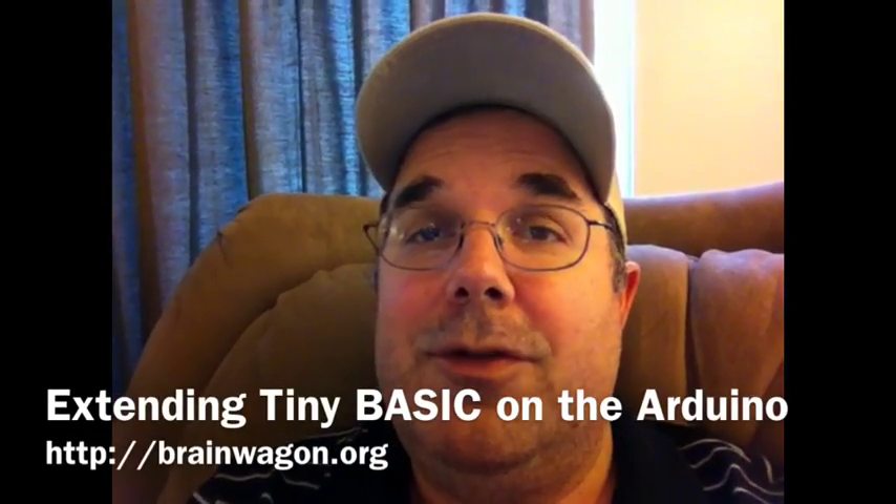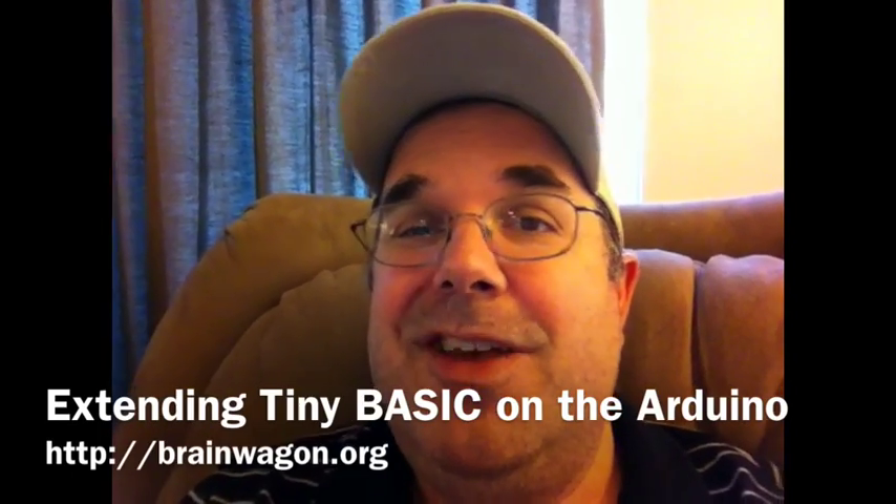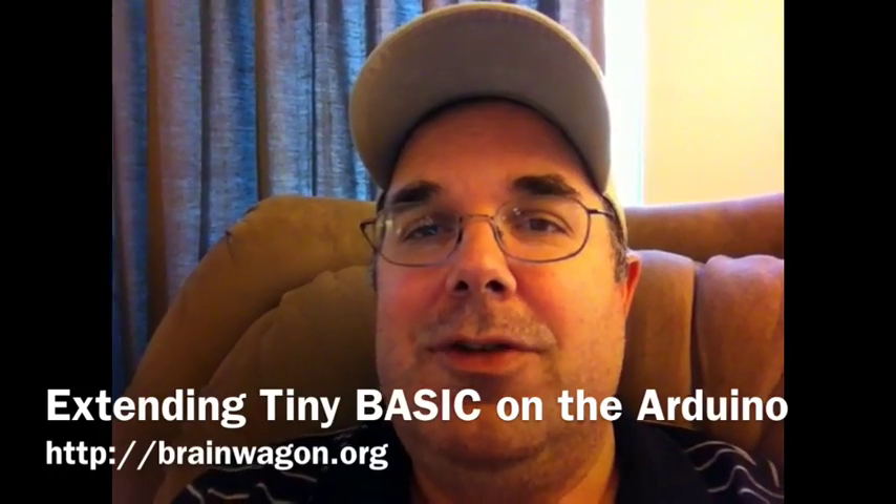Hello everyone, this is Mark van der Wettering of the Brainwagon Blog. And Merry Christmas Eve. Today amidst all the cooking and baking and stuff that I'm doing, I ran across an interesting post by Ken Boak.